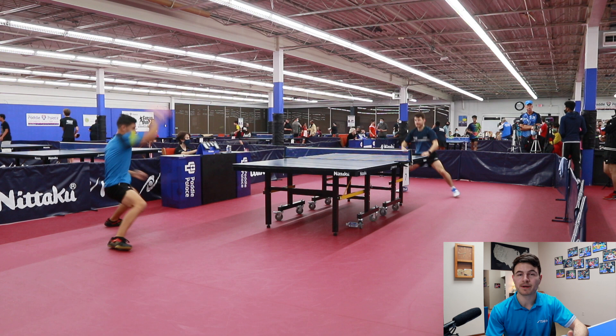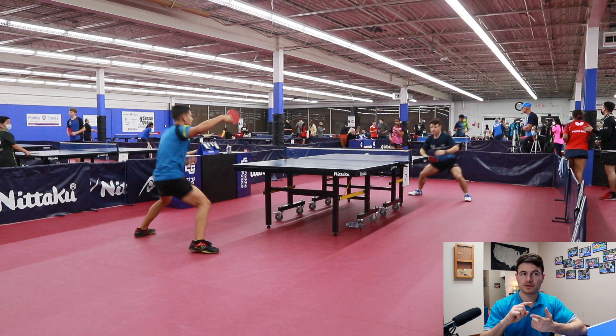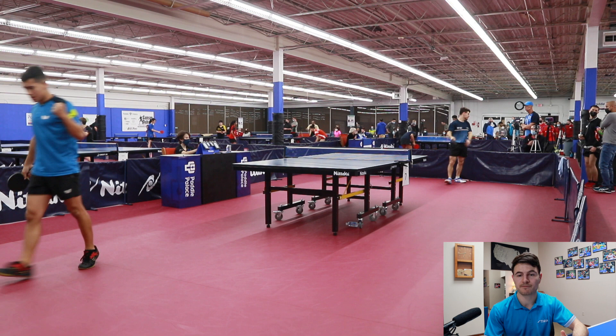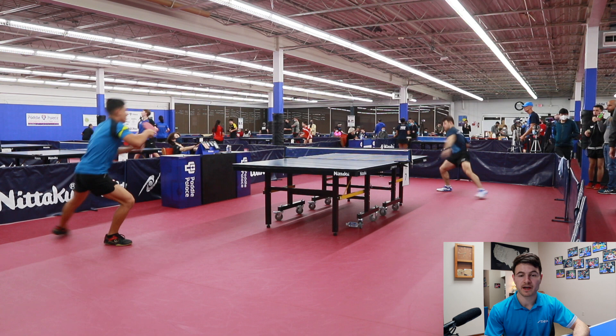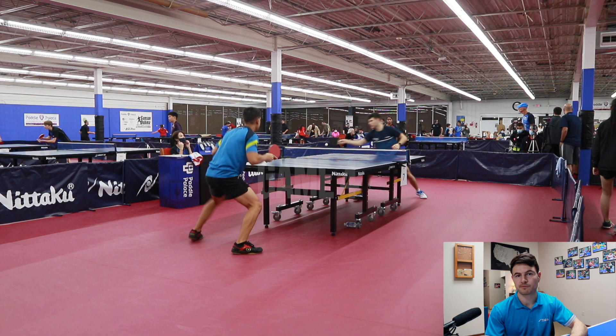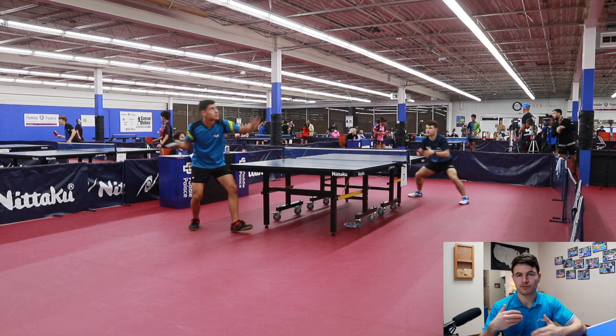My strategy in the match was to try to get the first attack in the form of a short push that was a little bit high, or a push that would leak medium long, or if he would just outright push it to my backhand, I would try to turn around a lot with my forehand and get that first opening loop. A common theme in this tournament was that a lot of people couldn't deal with my heavy spin on my underspin loops, so I really focused on less power and more placement and spin, then just trying to get into the rally.